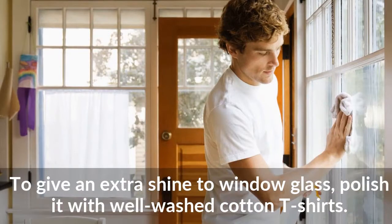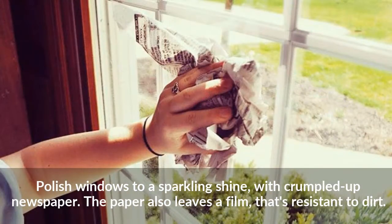To give an extra shine to window glass, polish it with well-washed cotton t-shirts. You can also polish windows to a sparkling shine with crumpled up newspaper.